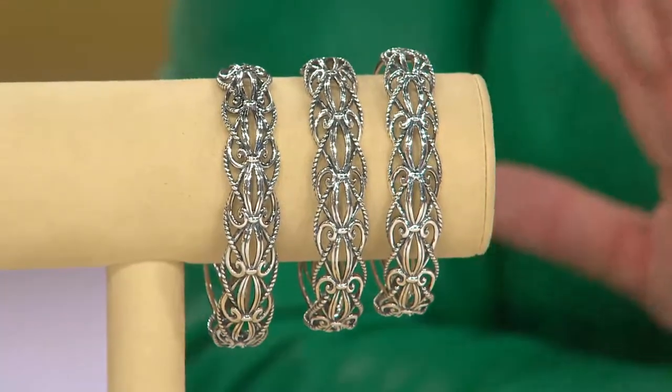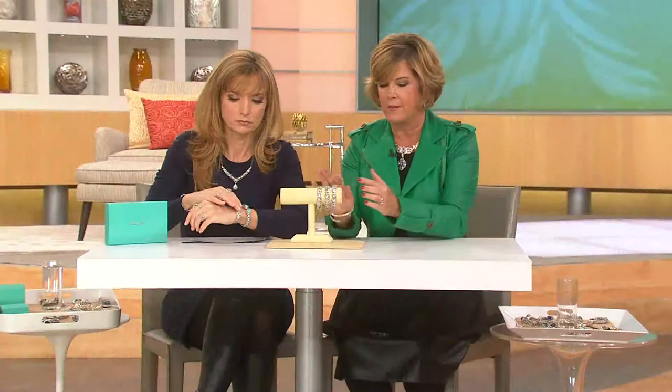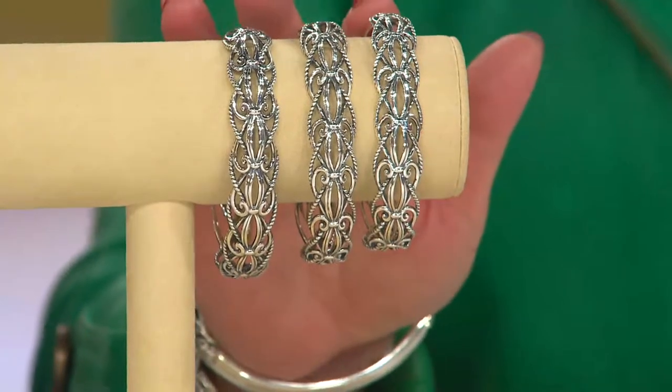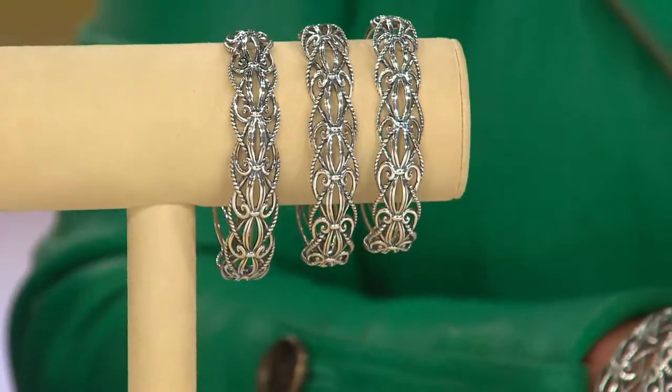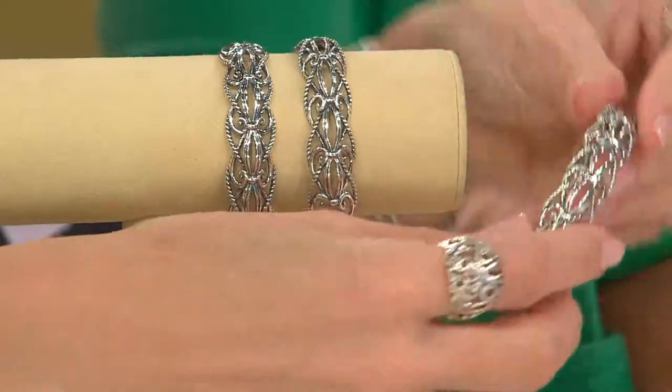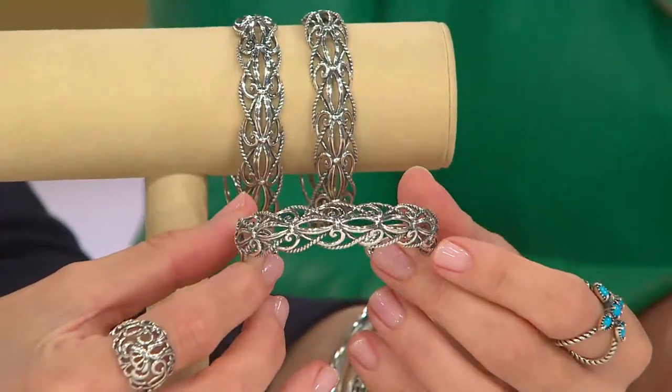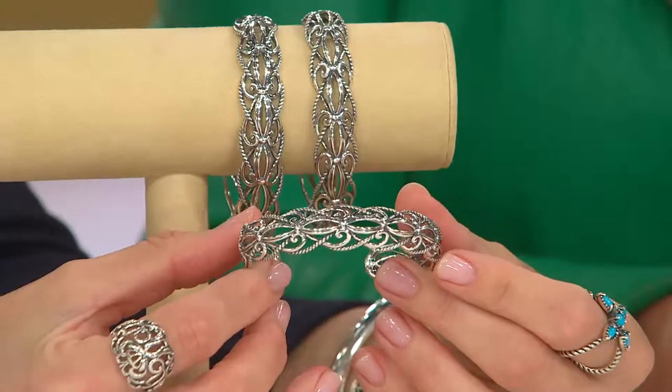I think it's great on its own. It's big and bold to wear on its own, but because of its more refined shape — so it doesn't taper — you can layer it up. Carolyn had it on with her watch earlier. We've been layering it with the hinged bracelet that we so love, the abalone bracelet. I'm so glad you're doing that because the dimension on this piece is amazing.